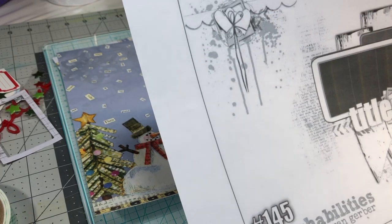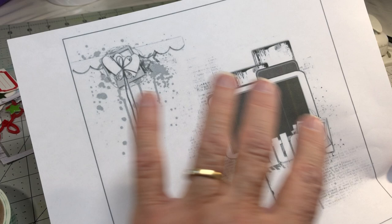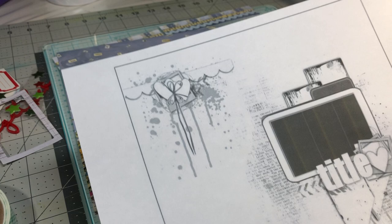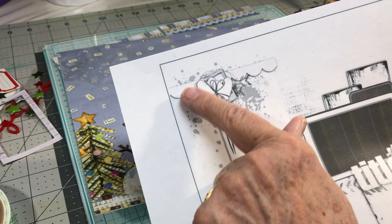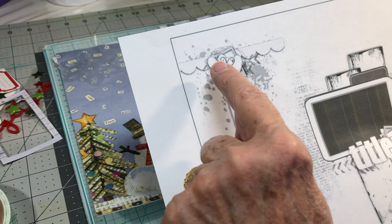Kathy here with another edition of Mixed Media Frenzy. This is the sketch we are all working from this week, and I'll quickly give you a review of things I'm noticing about it. There's some splooshy mixed media up here, a scalloped paper border strip, and a frame with some hearts and a bow.